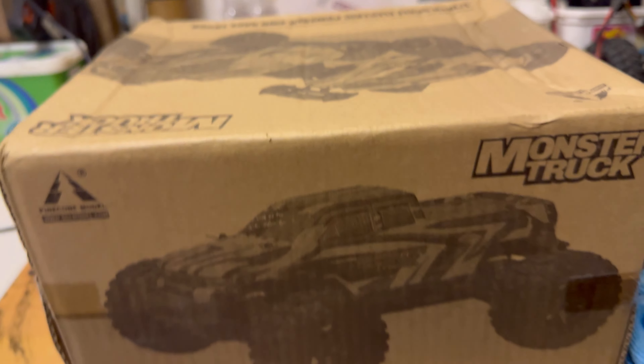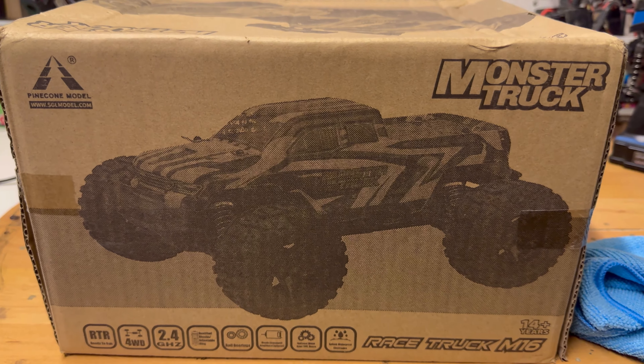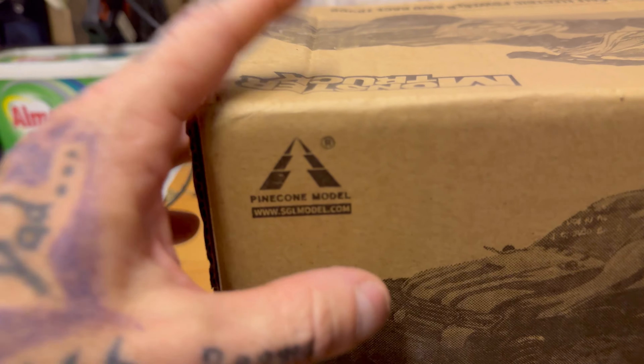Hello and welcome back to another video. We are doing an unboxing, we're going to review it, we're going to test it, and we're going to do a couple of speed runs as well. I have been sent a mini monster truck — it's a 1/16th scale. I'll tell you now it's a copy of an FTX Tracer. This is what it is, it's called a monster truck.